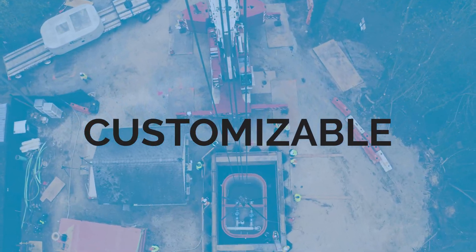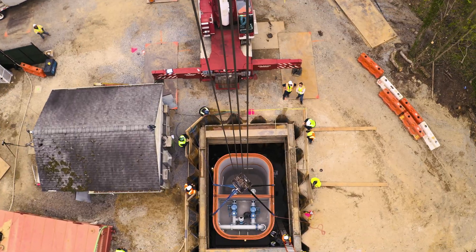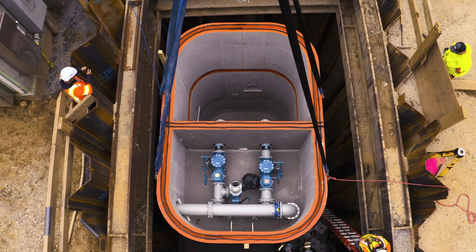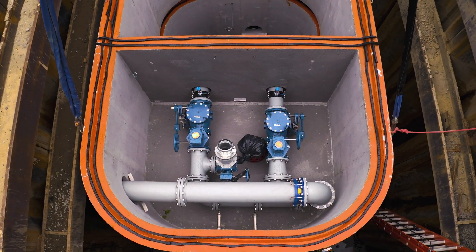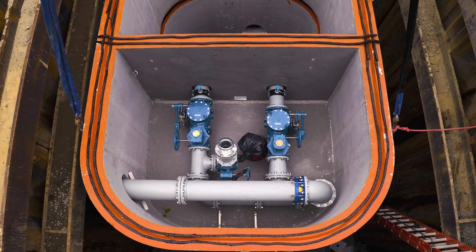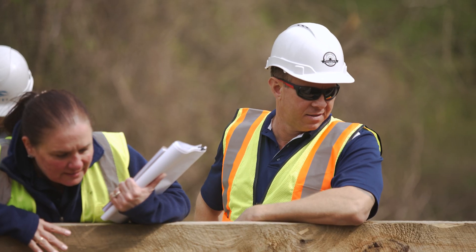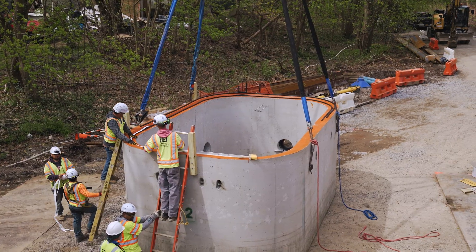What I really love about the one-lift pump station is it allows the manufacturer to work with other manufacturers and integrate other products within the one-lift solution. It's very customizable beyond what is typical, and if it hasn't been done before, we can always do it in the future.